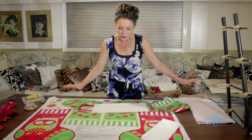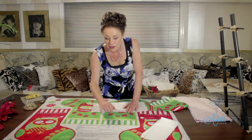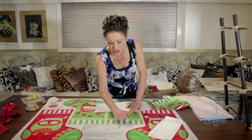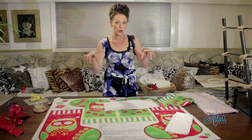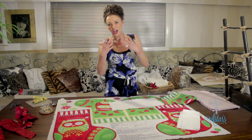Once all your pieces have been cut out, the other thing you need is a little bit of ribbon. The instructions tell you all of this. The length of ribbon you use for hanging will depend on how long or short you want it to be - you decide. You need ribbon that's about a half inch wide, and I like to use a nice satin ribbon.